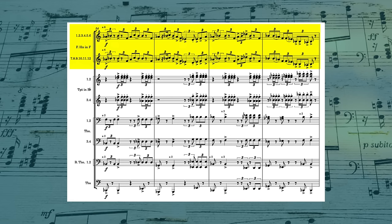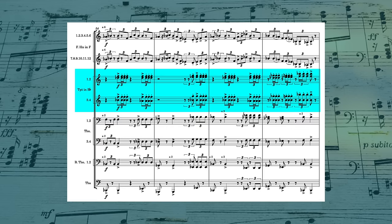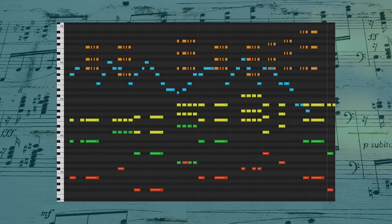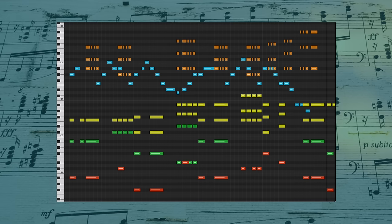We have all 12 French horns on the melody. The trombones, bass trombones, and tuba together on low chords. And the trumpets tight and close together on these high triads. Let's look at the piano roll, because I think it's easier there to see what's really going on. What I find interesting is the complete separation of these three groups. There's a pretty big gap between the trombones and the horns.